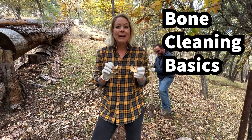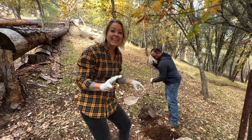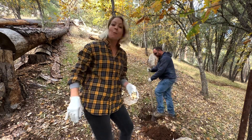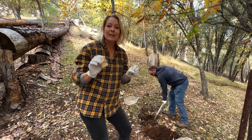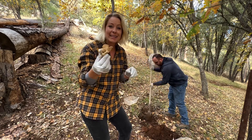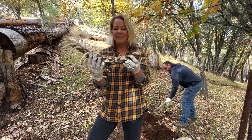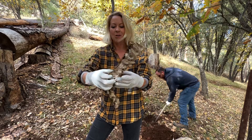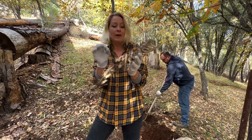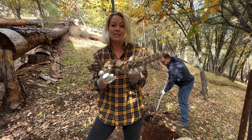Hey science lovers, it's Becky with LabRide Academy and as you can see, Mr. Jimmy behind us is digging a hole. If you're wondering why he's digging a hole, it's because we're going to use nature's natural forces to clean these bones. Normally when you find bones on the side of the road, like roadkill, they're going to have all this strange stuff all over them — a lot of mold, a lot of natural things that are already decomposing the flesh on the sides of these bones.